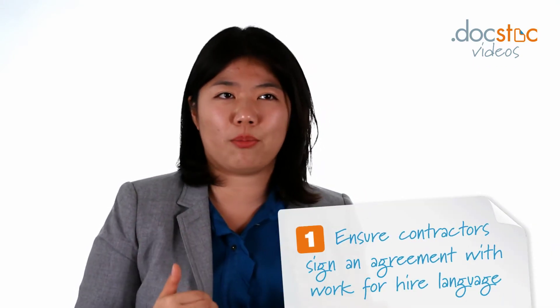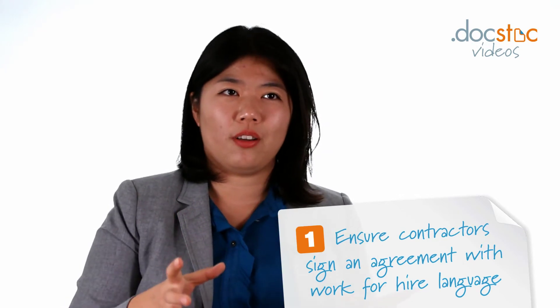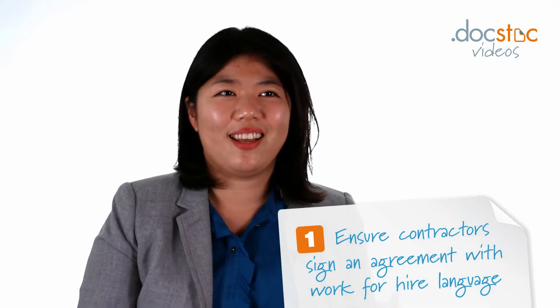When a startup is starting out, most startups will not have the resources to hire full-time or even part-time employees — you will use contractors. When you're using contractors, it's really important to have every single contractor sign an agreement that has work-for-hire language that assigns all their intellectual property to your company.